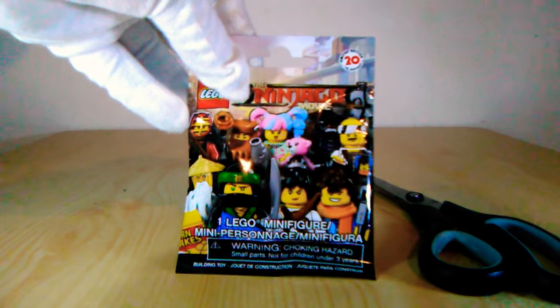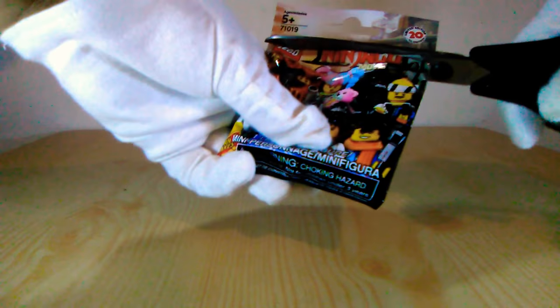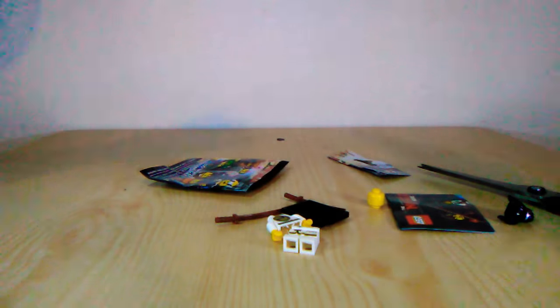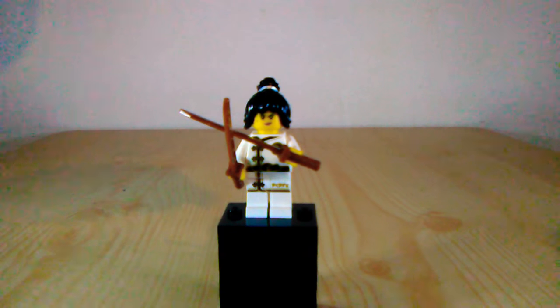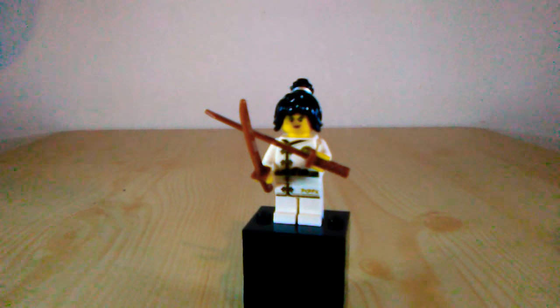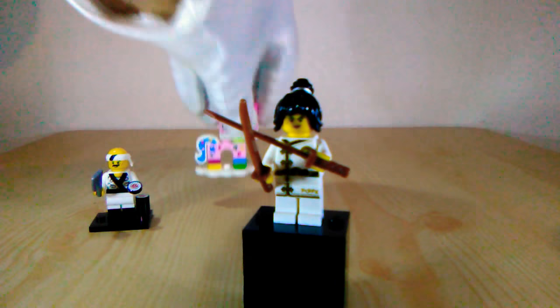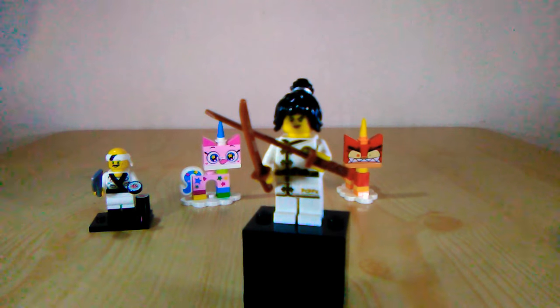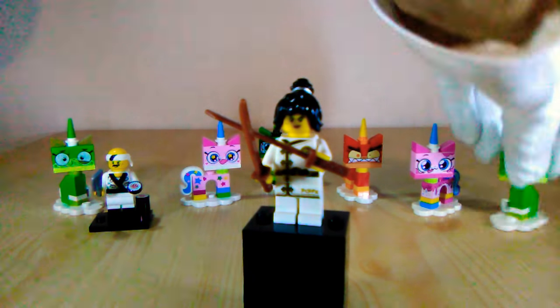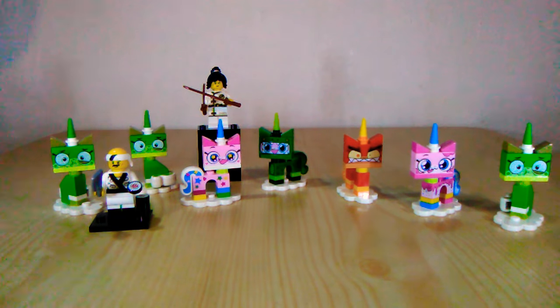Let's do this last minifigure here. And our very last minifigure for the day is Nia — and this is probably at least my ninth Nia. I have so many Nias, it's not even funny. But yeah, that's everything I've opened today. I got no more blind bags. When I do get more blind bags though, I will be uploading more videos. So if you like, hit the like button, subscribe if you haven't — you know how this works blah blah blah. I'll catch you guys on Monday. Peace.